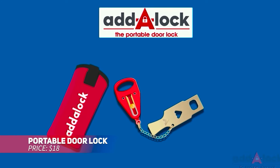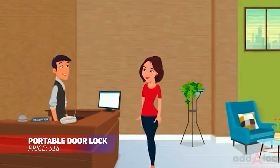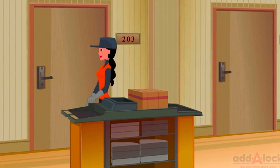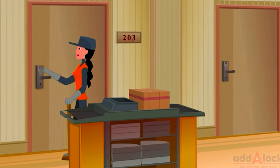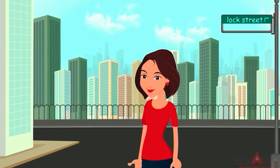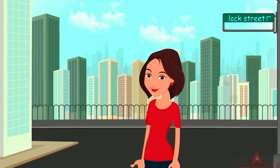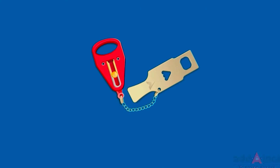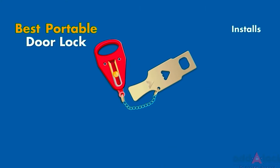Boost your space's security effortlessly with this portable door lock, designed for quick installation on most inward swinging doors without any tools. Its compact form makes it easy to carry, providing an extra layer of protection while traveling. Built with a sturdy metal body, it also comes in a red pouch for easy storage and reliability in any situation requiring added security.